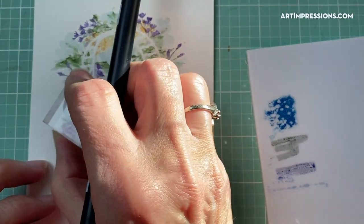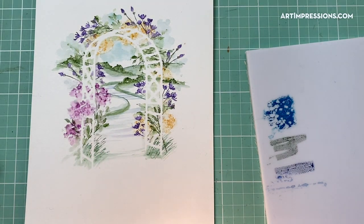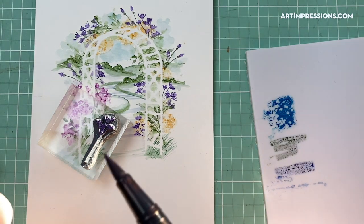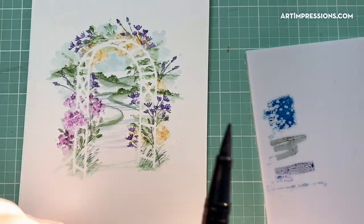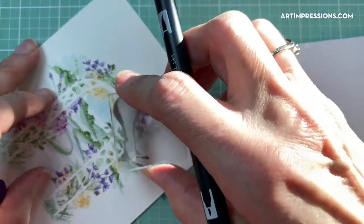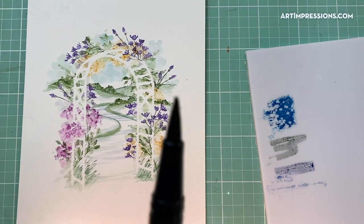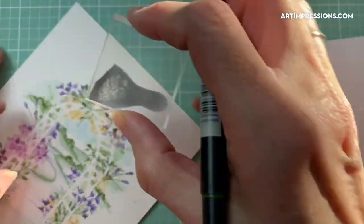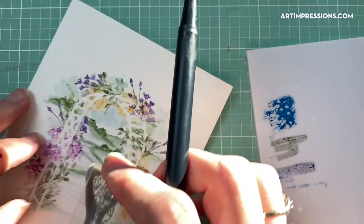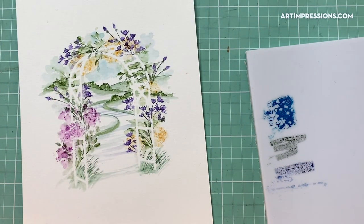I'm going to add some blooms and a long stem flower to the front, maybe one right here and another one just over here. Then just a few of the little leaves kind of growing down — just a little bit. You don't have to do a lot; you just have to give the idea that these florals are growing through the lattice.